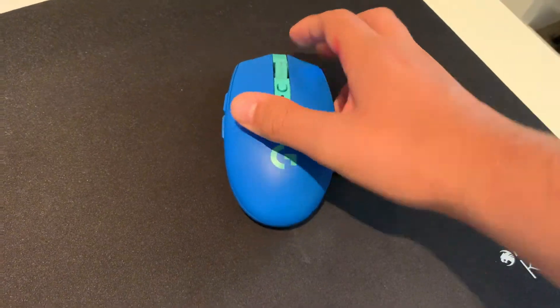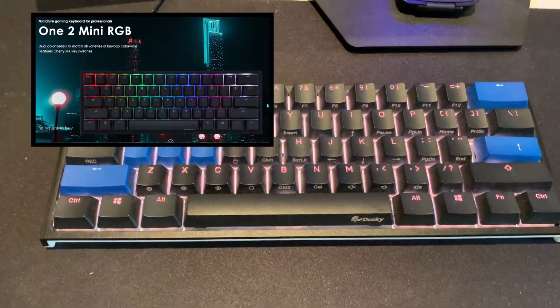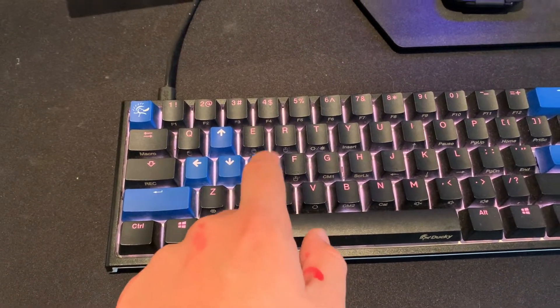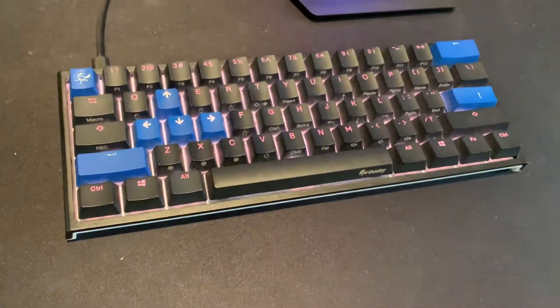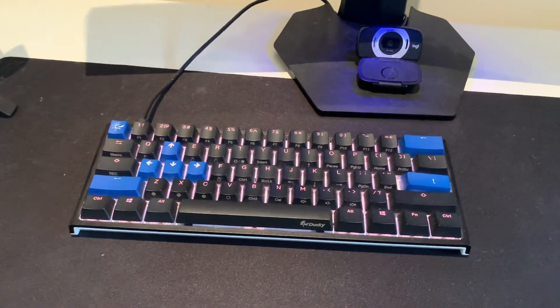Next up I've got a pretty classic keyboard here — this is called the Ducky One 2 Mini. This keyboard is extremely loud. I've got blue keycaps on here and a few different keycap sets. I really like this keyboard, I feel like it's really clean looking.